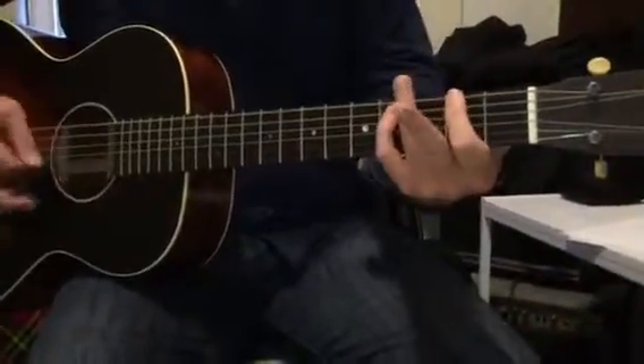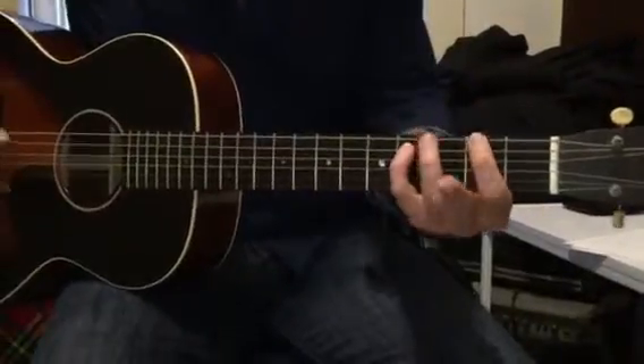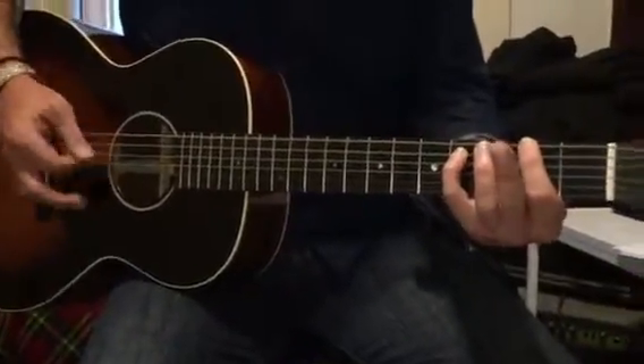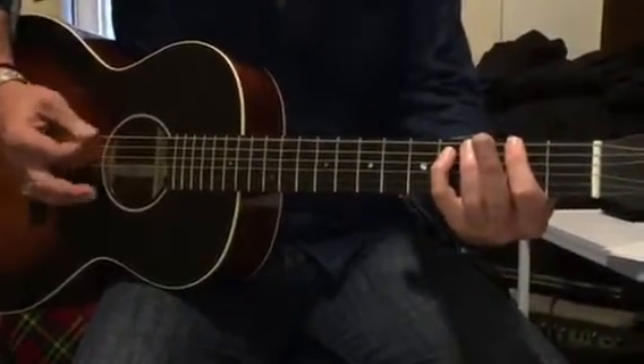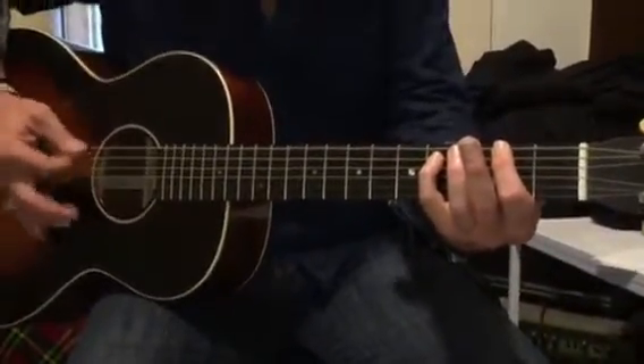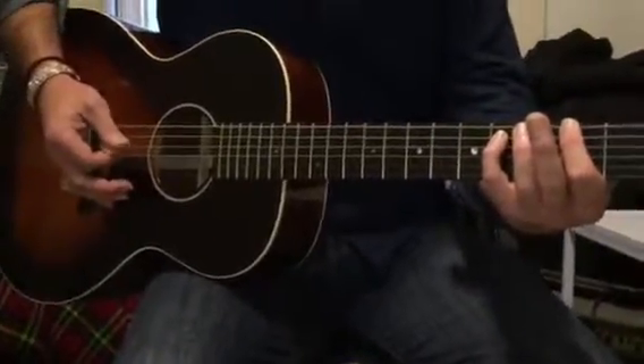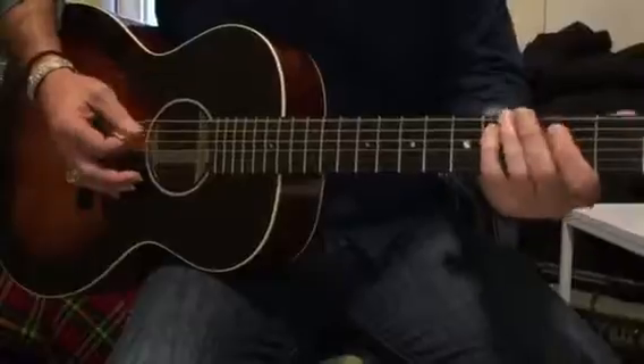And then we have our little chords, so we get edged up: second fret, fourth fret, just playing the fifth and sixth strings. One and two and three and four and, one and two and three and four and, one and two and three and four and — that's four bars, four lots of one and two and three and four.